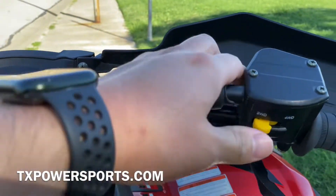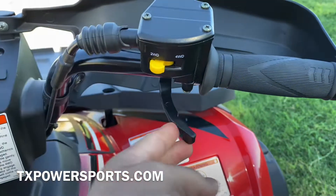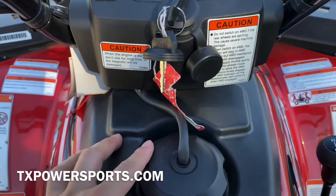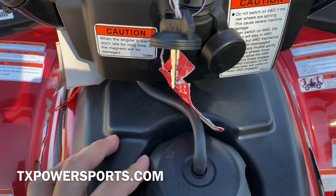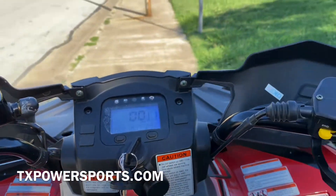On the right side you have a two wheel drive and four wheel drive option and your thumb throttle. There's your gas tank — it's a 3.8 gallon tank. The towing capacity on this is around 800 pounds, and the ground clearance is 12 inches.